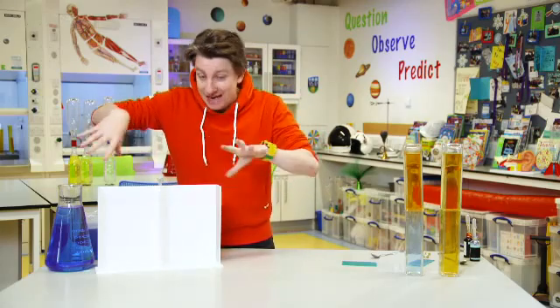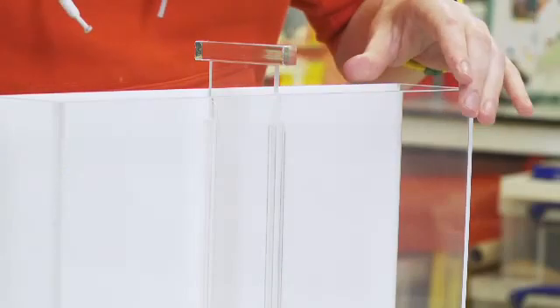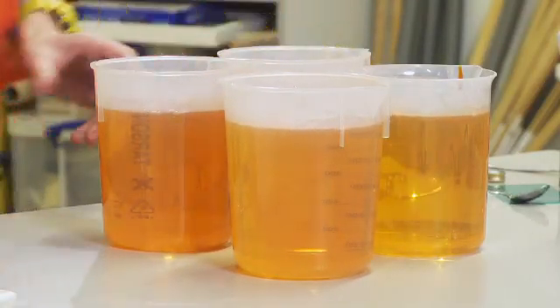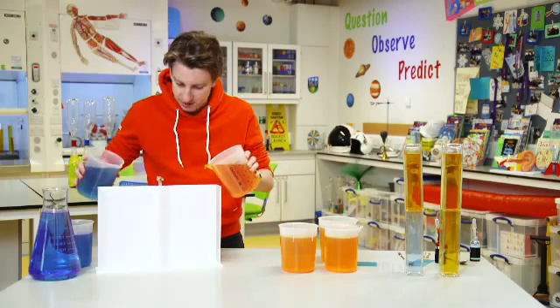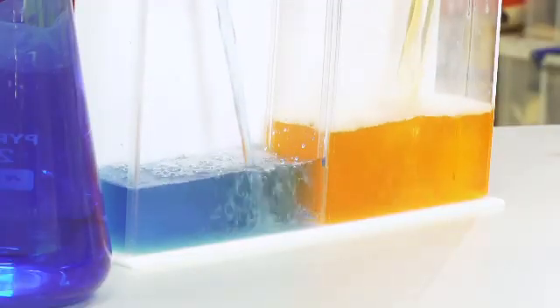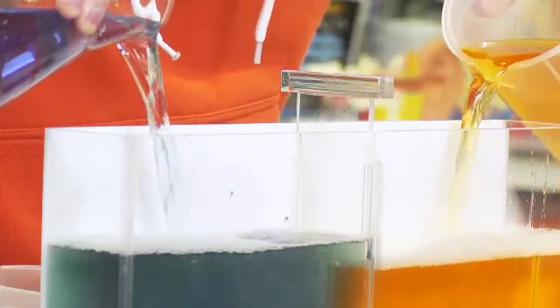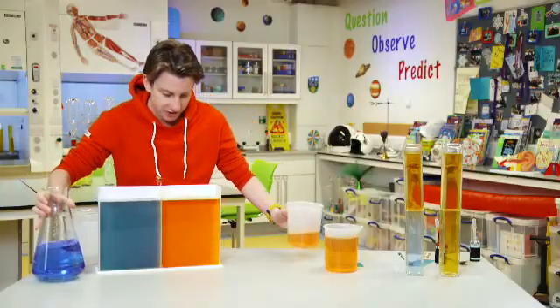We have another little way that we're going to try it with a split tank. I've got a tank that holds about eight litres of water in total and there's a little slider in between. We're going to put liquid in each side — so I'm going to pour in the cold water on this side and the hot water on this side. Remember, orange is hot and blue is cold.